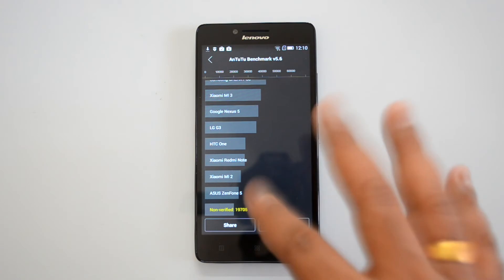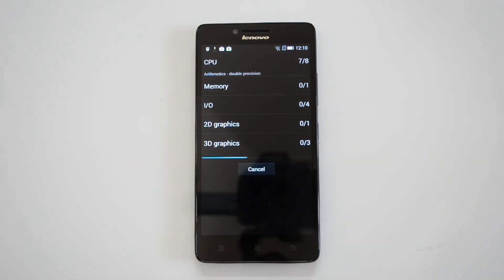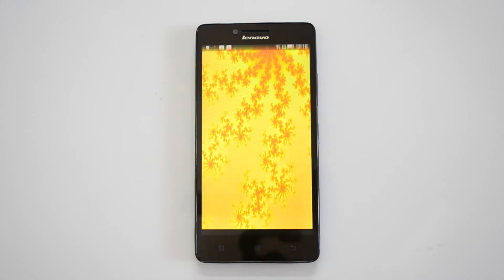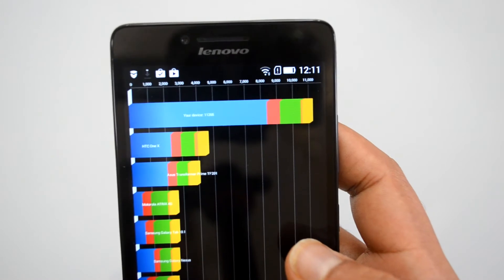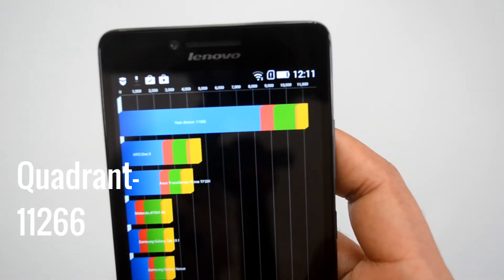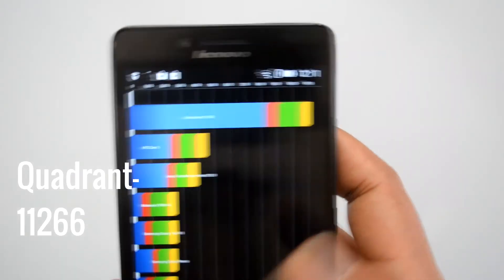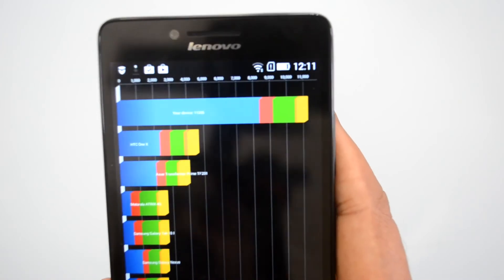Now let's go to the Quadrant test. The Quadrant test value is 11,266, which is again a pretty impressive score for a budget smartphone. We'll do the comparison with other devices. Now let's get straight to the Nenamark 2 test.